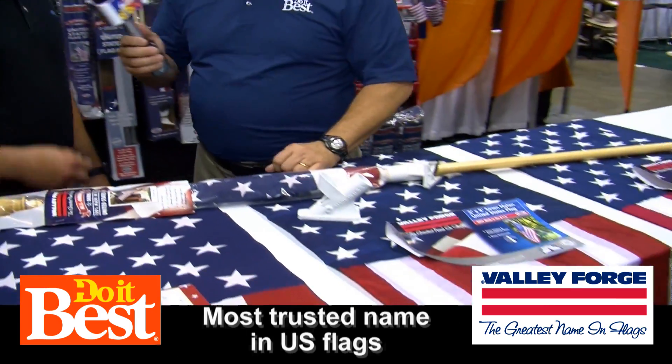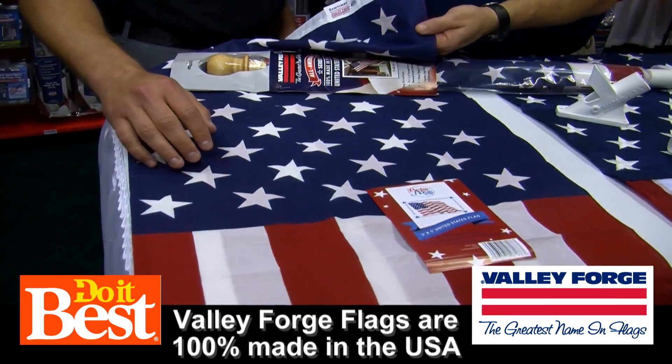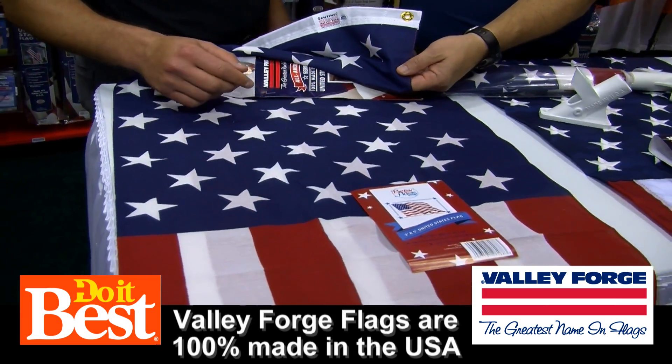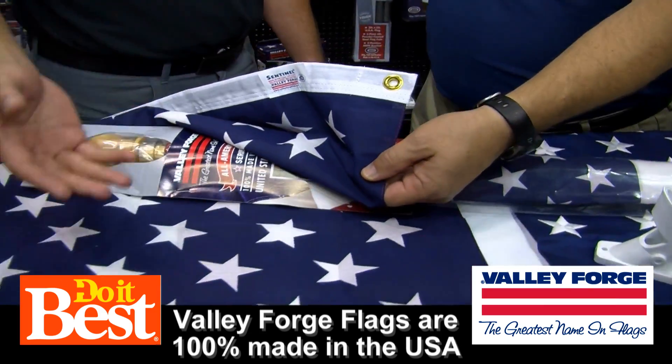There are three different flags here. We have a good, better, best. This is our good flag. It's a 3x5, made in America, printed poly cotton flag. It has printed stripes and stars with brass grommets. This is light duty.